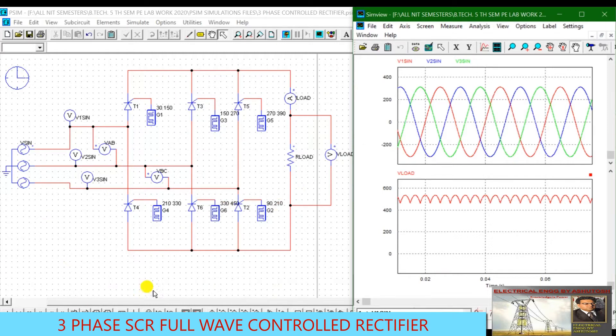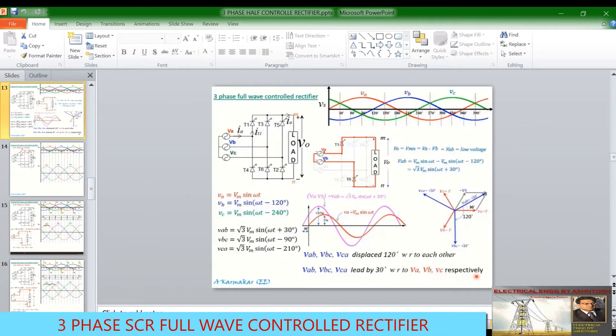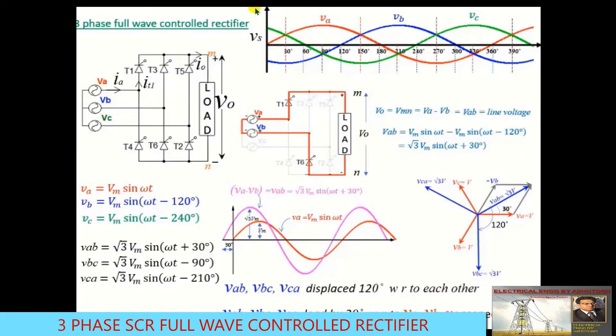Now we go to the PowerPoint presentation. The three-phase full-wave controlled rectifier has two groups of thyristors: the positive group — T1, T3, and T5 — and the negative group — T4, T6, and T2. The positive group conducts during positive half cycles and the negative group conducts during negative cycles. The three-phase supply consists of phases VA, VB, and VC.